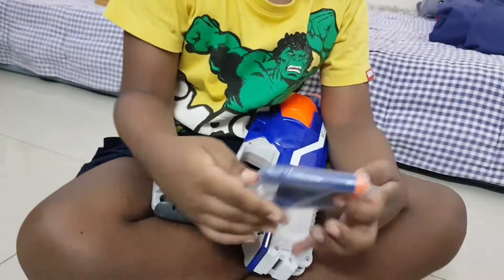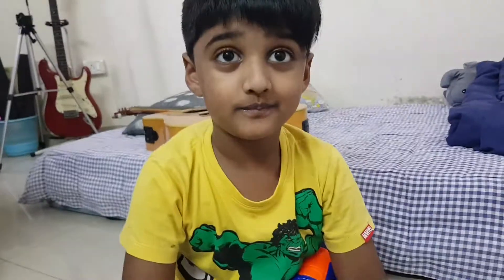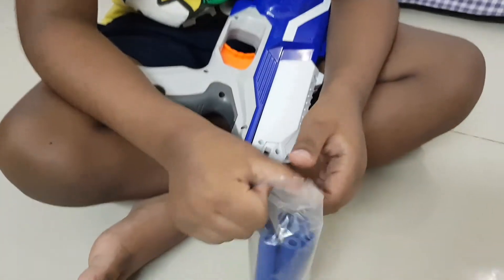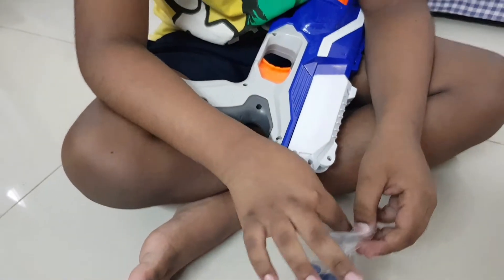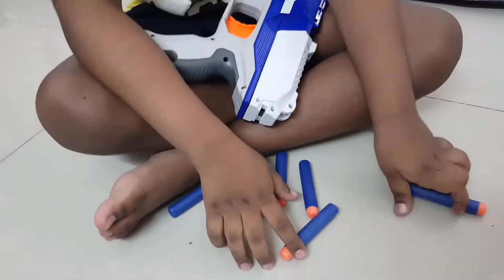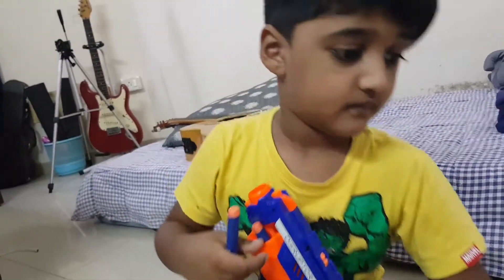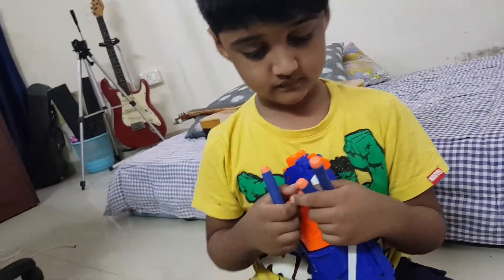I hope I don't lose my first bullet. Let's take it out quickly. That's good. Always never point the loaded gun towards your face. Okay, so be careful.